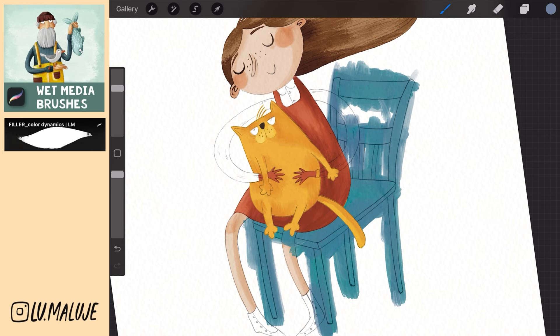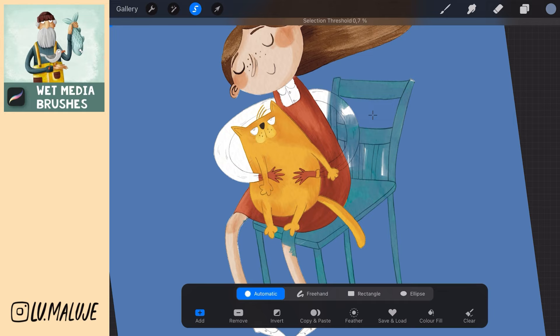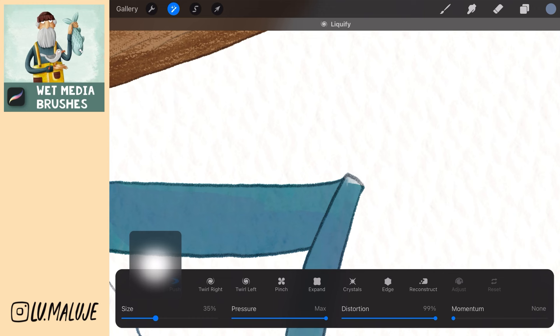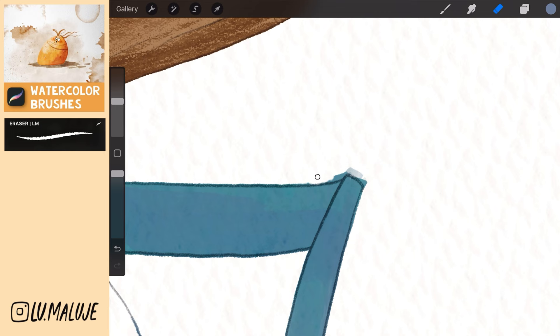Go to the sketch layer and select the areas around the chair. Go back to the chair layer and swipe down with three fingers to delete. I missed the color here, so I go to Adjustment, choose Liquify, and move the color to the empty space. Then I erase the rest with an eraser.